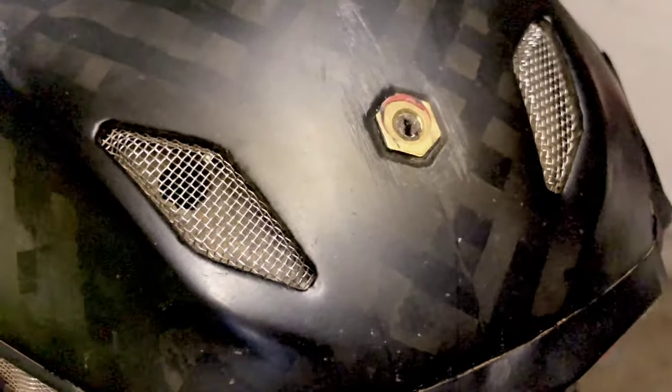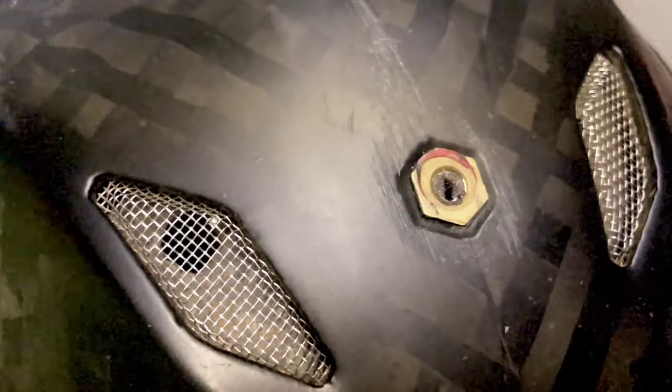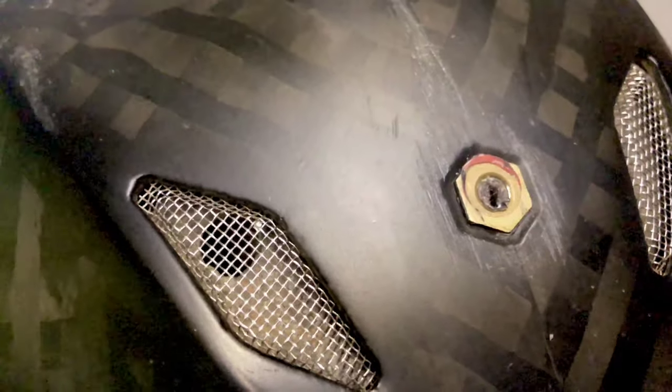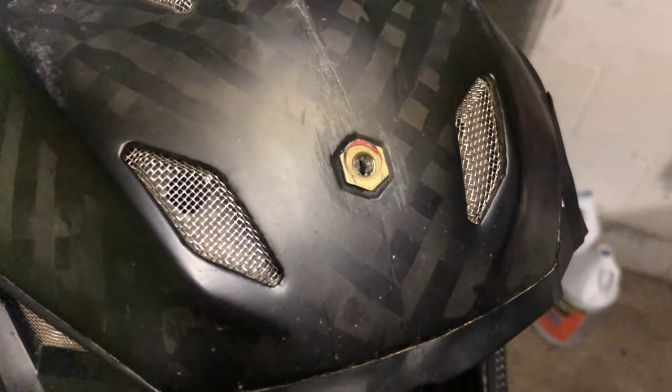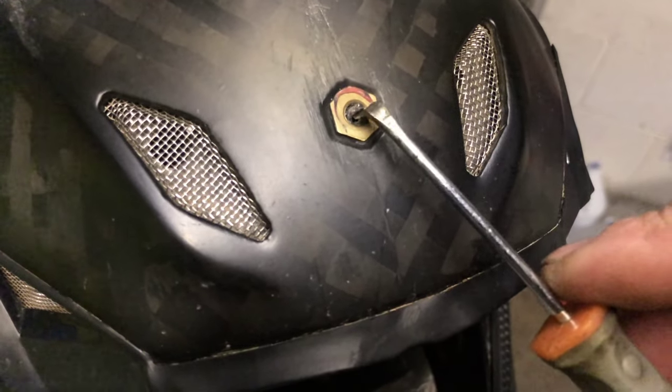Slowly press it down into the screw — it makes a nice little flathead groove. Now let it cool down, and when it cools, take the flathead, stick it in there, and slowly turn it out.